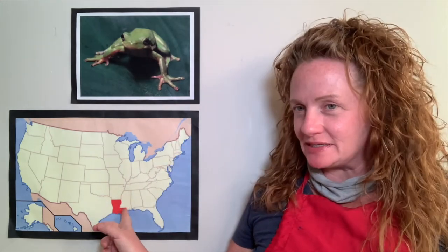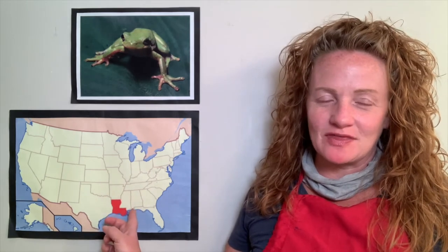Hi, boys and girls. It's time for art class. My name is Miss Melissa, and guess what we're going to be learning about today? Green tree frogs. Did you know that green tree frogs are the symbol for Louisiana's state amphibian? How would you like to draw a giant green tree frog with me today?